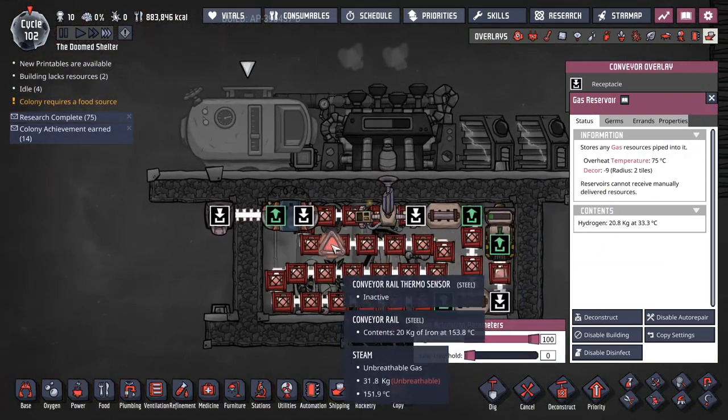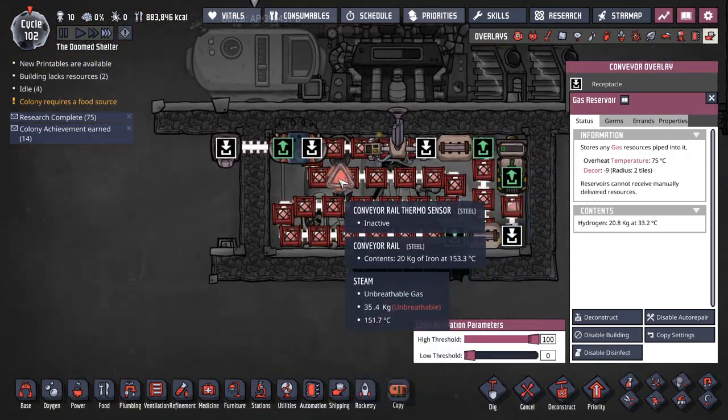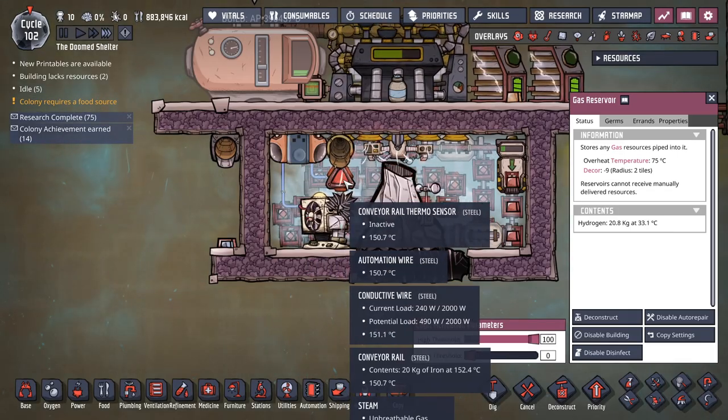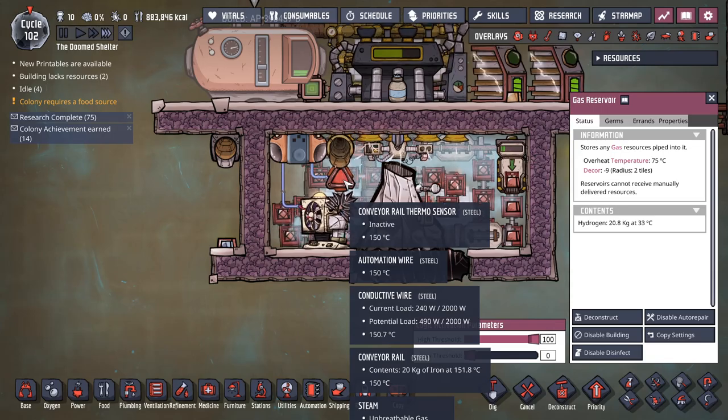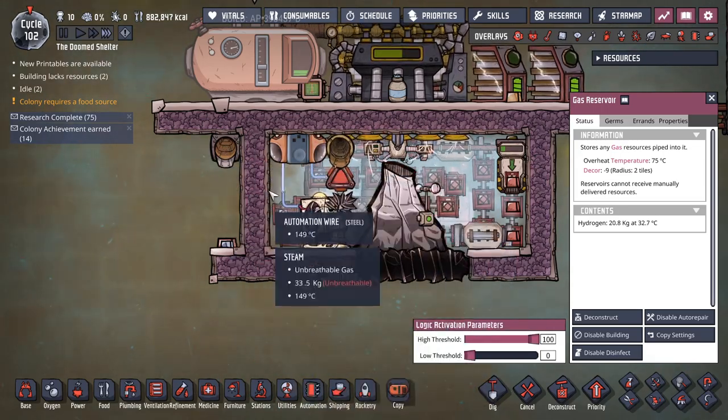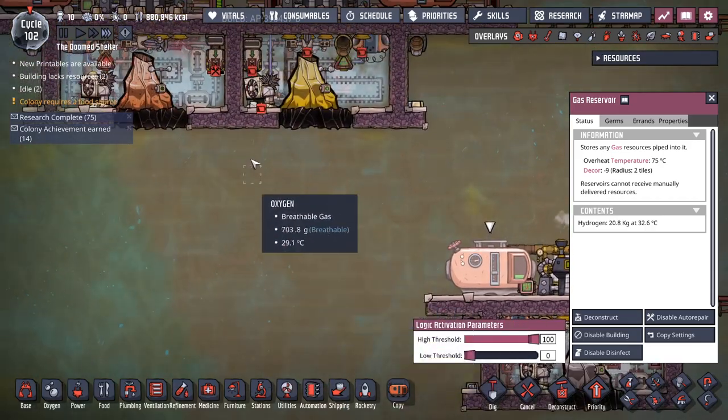Now, shipping-wise, when it comes to solids, you need this one gap. It takes like one tick from the time this sees the correct temperature for this to flip and dump the correct packet out. Otherwise, you dump stuff that's too hot out of there.